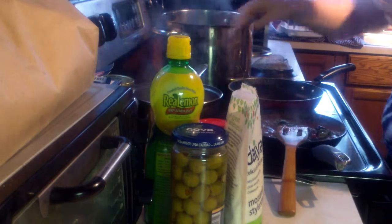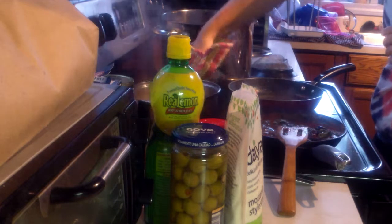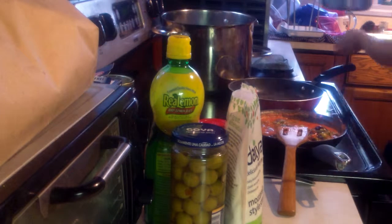Sorry about the chewing. You can eat salad with it — delicious.